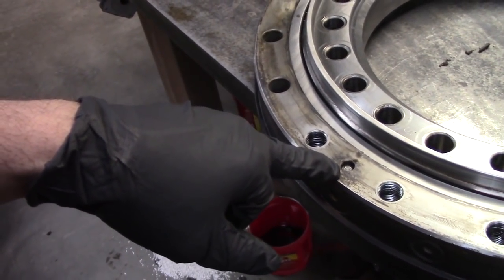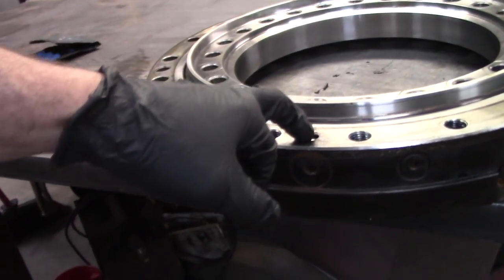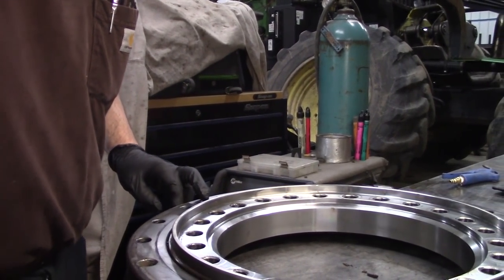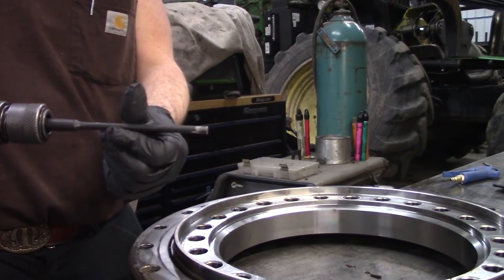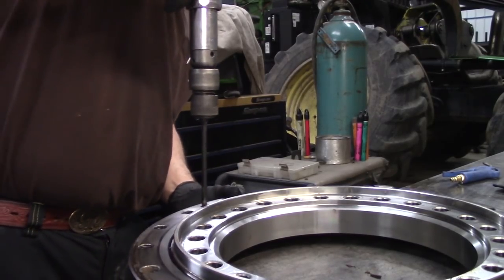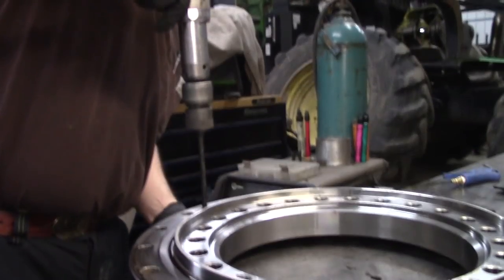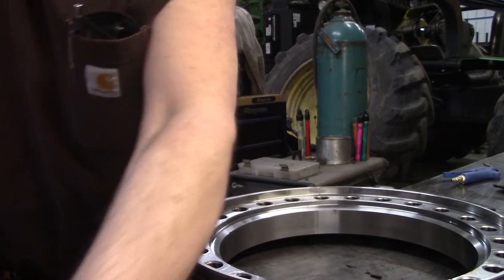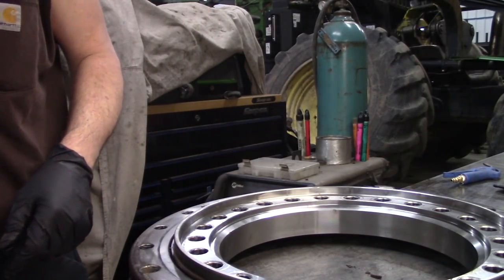This is a tapered dowel pin. And then there's a plug right here. Let's just take this dowel pin out — it's really nice to have an air hammer with little pin removers. Tapered dowel pin — that's the key that holds everything together.